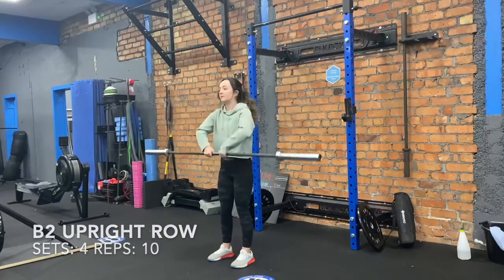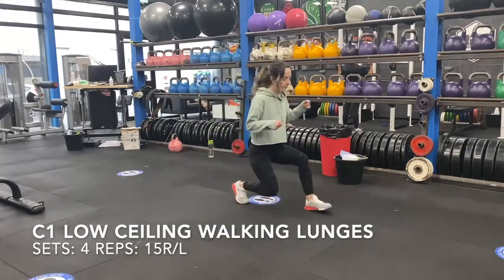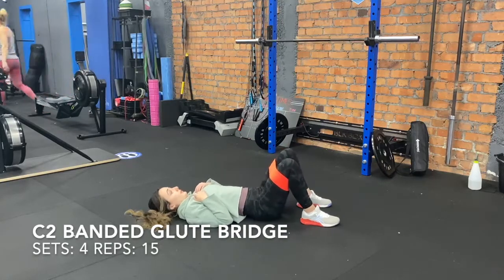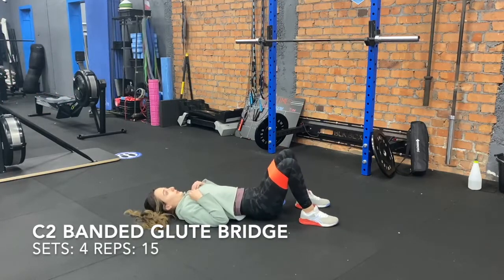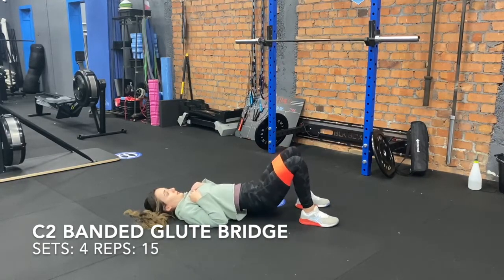Then we're going into C1, which is low ceiling walking squat lunges. You want to notice that the ceiling is low and you've got four sets of 15 reps. That is superseded with C2, which is banded glute bridge — four sets of 15. As you go up, make sure you drive those knees out to get those glutes activated.